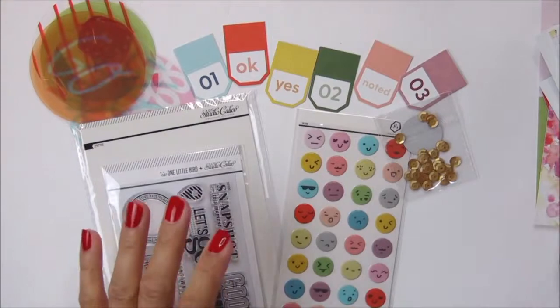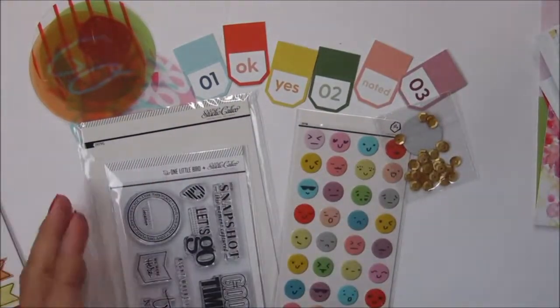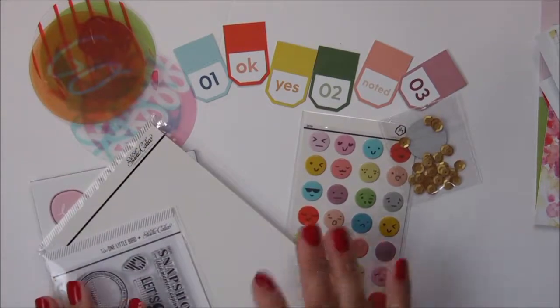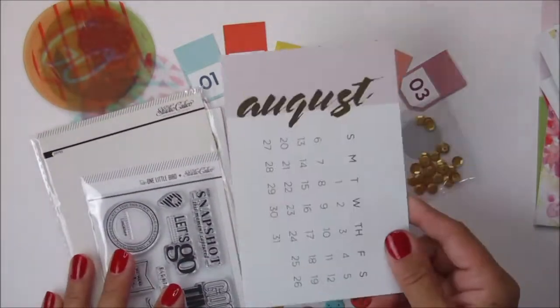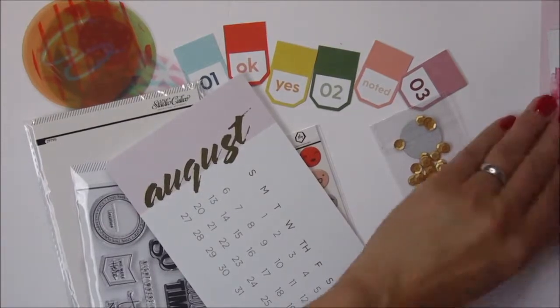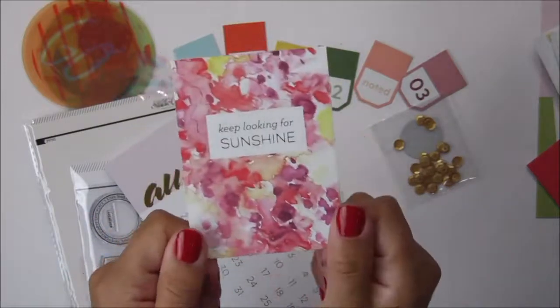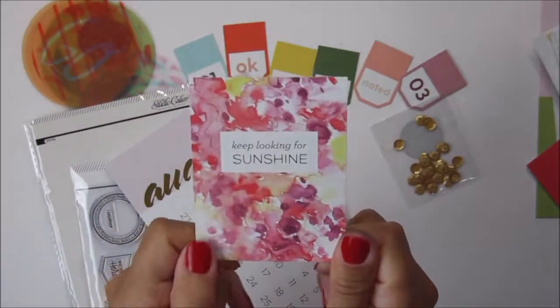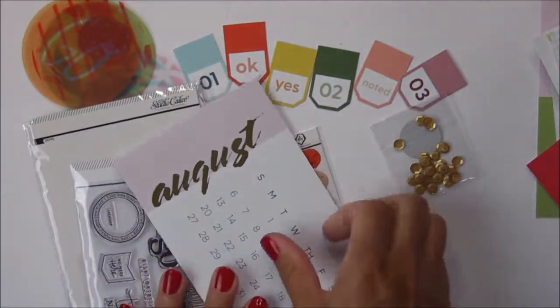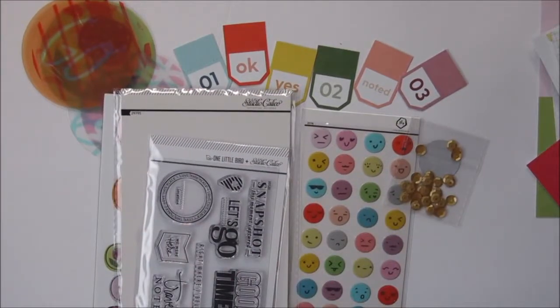Anyhow, I really like this month's kit. The chipboards are fabulous, the stamp set is fabulous, and these watercolor cards are some of my favorites. I enjoy watercoloring when I make cards, and I think that's why I like these so much. Thank you so much for spending time with me today, and I will see you in my next video. Bye bye!